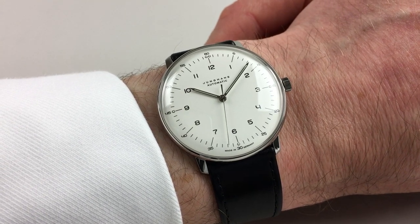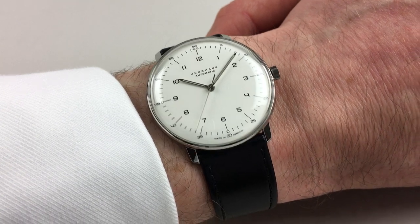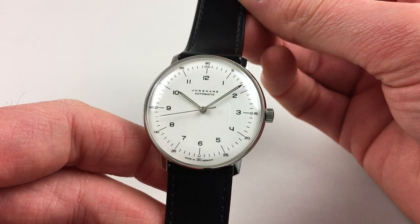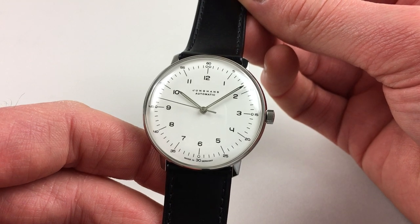This stainless steel Jungen's Maxbill automatic wristwatch features the artist's classic simplified dial design. The dial is white, with Maxbill's specially designed Arabic numerals, and an outer black minute track which has elongated markers.